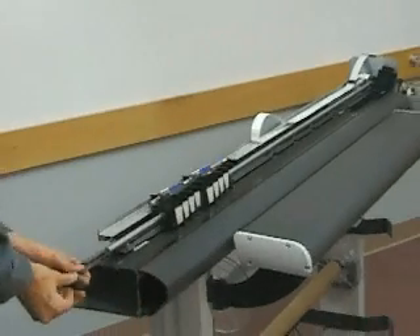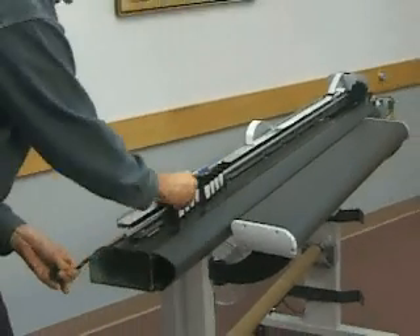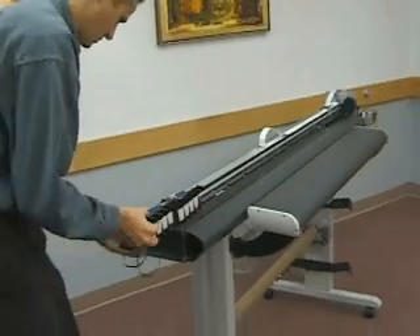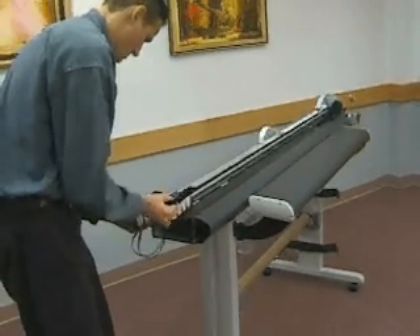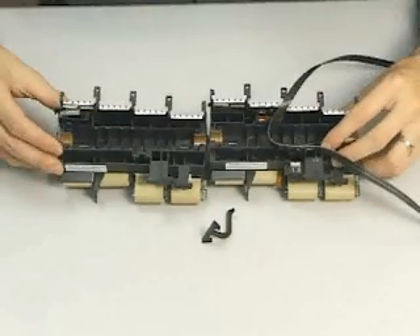Remove the carriage assembly, belt, frame tensioner, and spring by sliding the carriage gently off the left side of the slide shaft. Note: the carriage assemblies are connected together with a T-connector which must be properly installed.